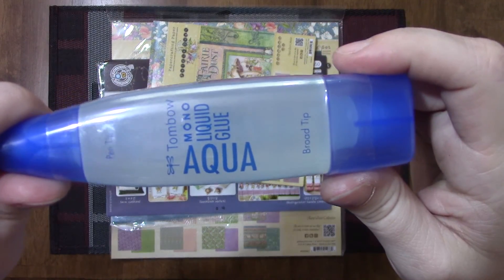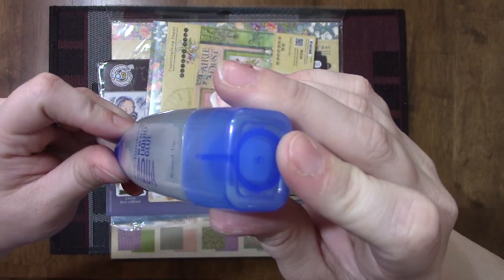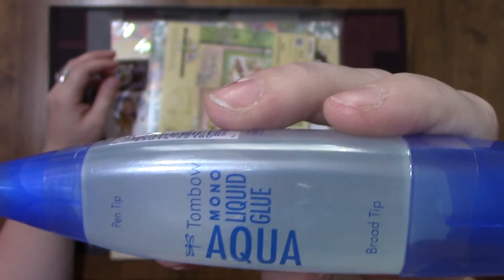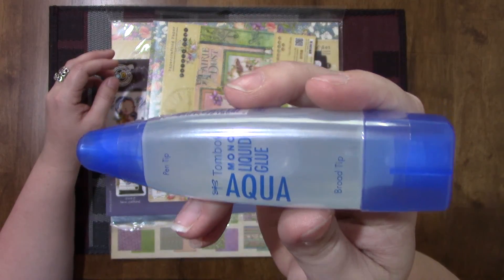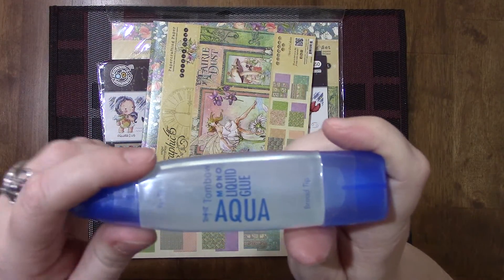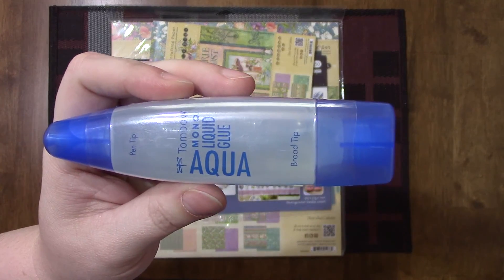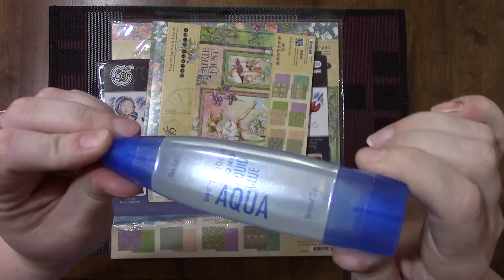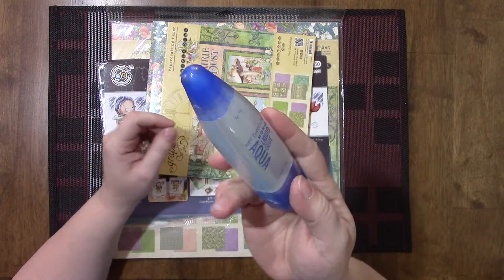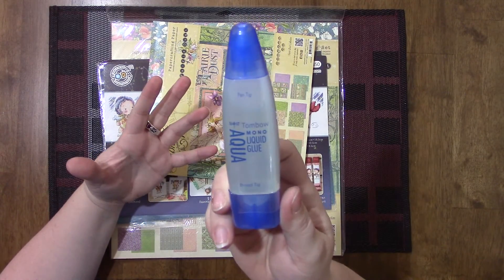The first thing I got is the Aqua Tombow glue. It has two tips — a smaller tip and a wider tip. This was on Amazon for four dollars and some change as an add-on item, or if you put it on subscription you can get it every month. Otherwise they won't ship it by itself unless you buy $25 worth of stuff. If you do a subscription getting one bottle a month, the total comes to about $5 and some change after tax.